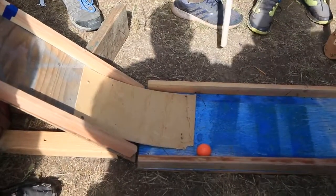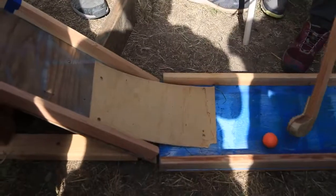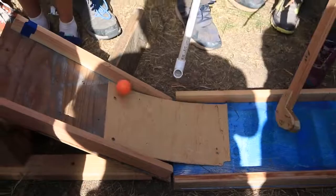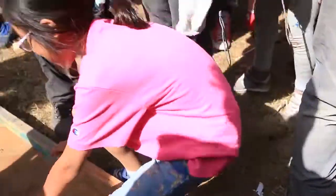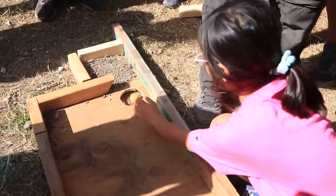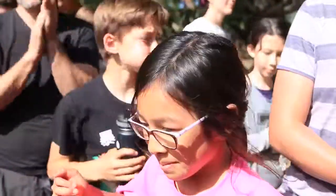Someone just use your putter. Great. You made it. And then I guess you have to putt again to get it into the hole. And that's how it was. Nice job! We looked at this one over...